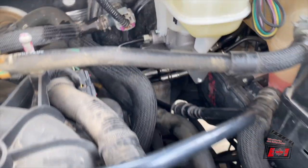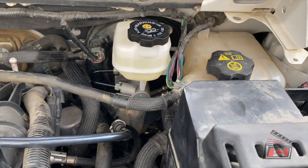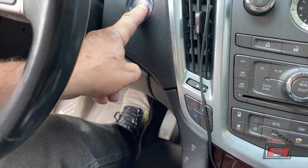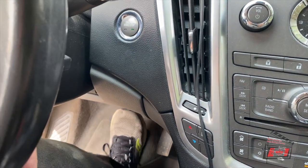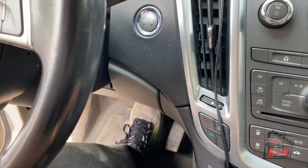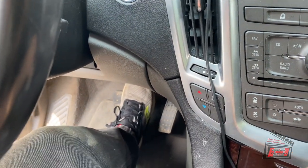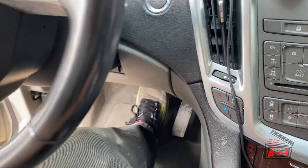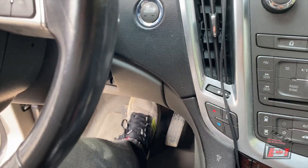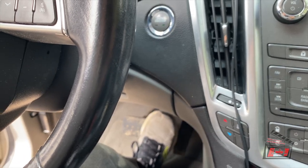Connections are on. All the hoses are back connected. Now it's time to start it up and see if we have brake pedal. It goes forward, it goes backwards, brakes go on. And now I can go for a test drive.